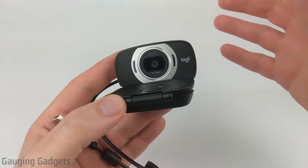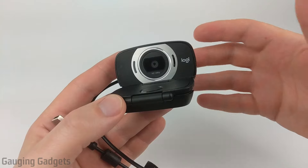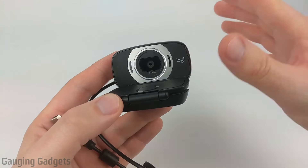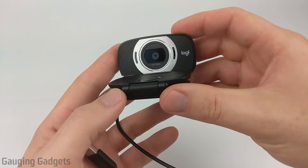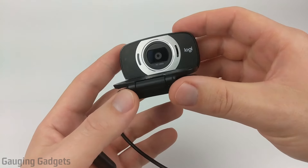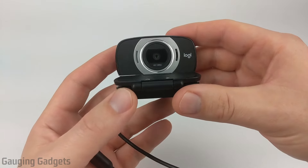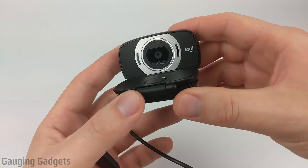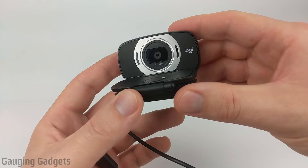The price of webcams is currently really inflated because of the recent demand related to everybody working from home, but normally this would be about $45 on Amazon. I actually purchased this C615 back in March on Amazon, refurbished for about $26. So hopefully the prices drop back to those prices again. Check the description because I'll add links to where you can get this on Amazon, including the refurbished version.